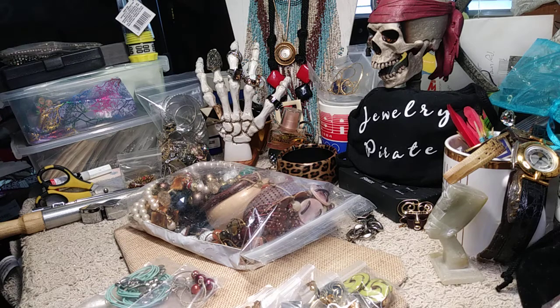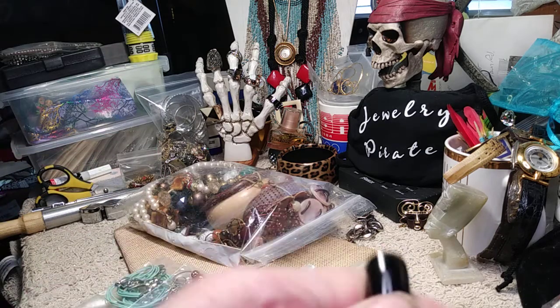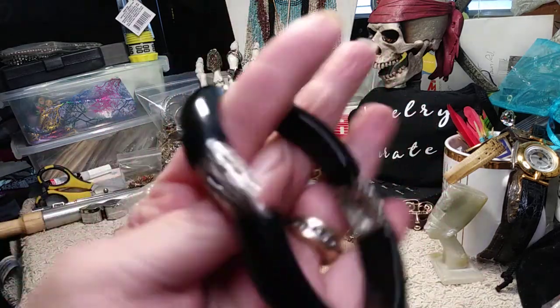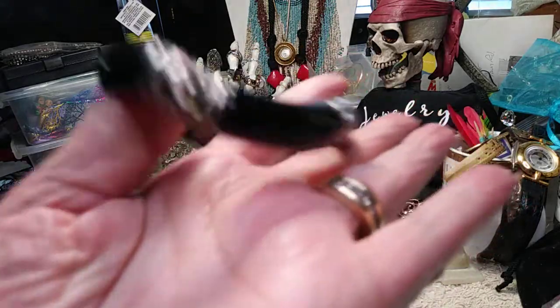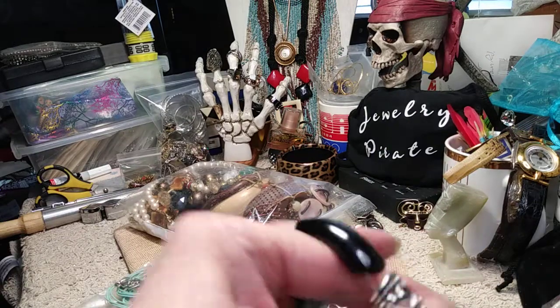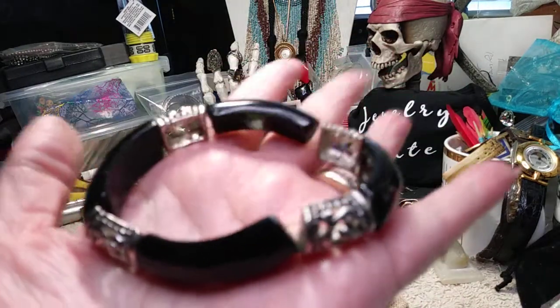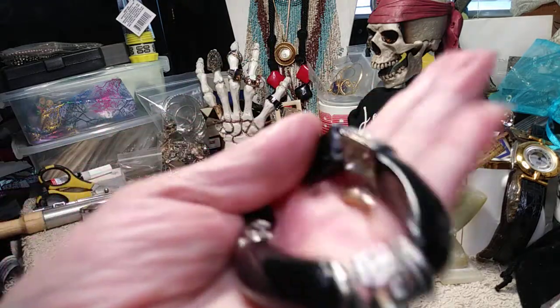I'm not sure if I showed this to you, but this was in one of the bags — it's cold but I think it's plastic. It was in one of the bags and it's stretched out, so I'm going to restring it and show it to you later. This is a very, very nice bracelet.